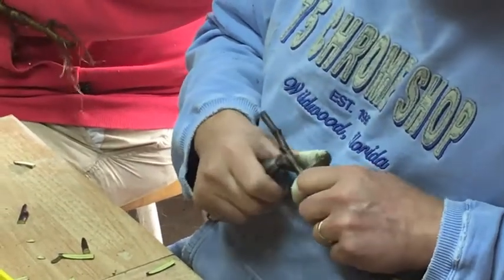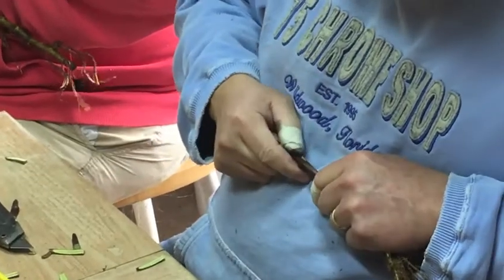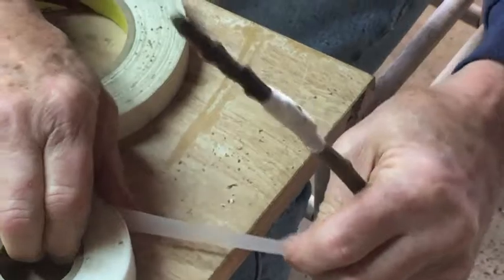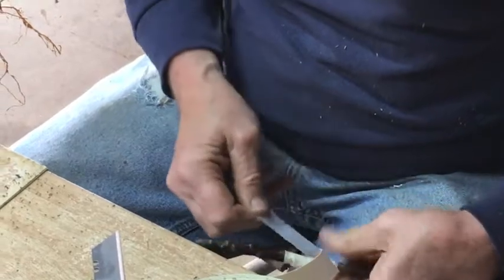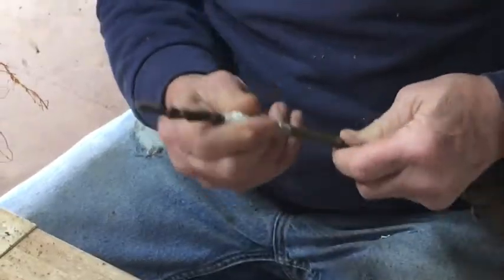You want a nice snug fit on the graft and you want to test it for tightness, then he passes it over to get taped. It's called grafting tape — it's kind of like a fabric tape — and you want to make sure you cover the entire cut with a good quarter inch above and below where the cuts were made.